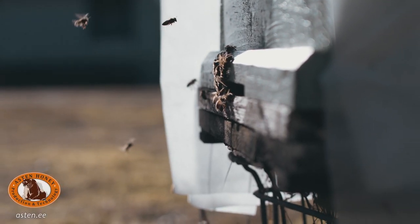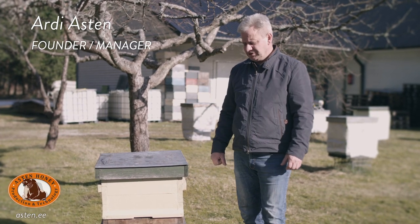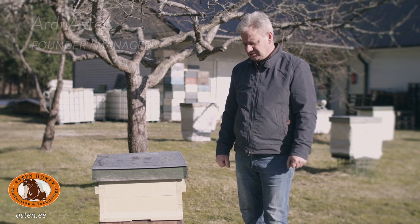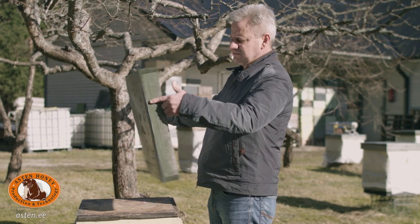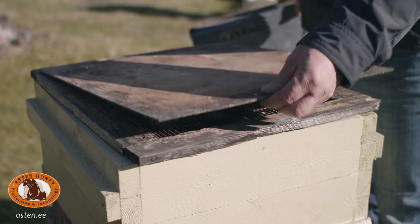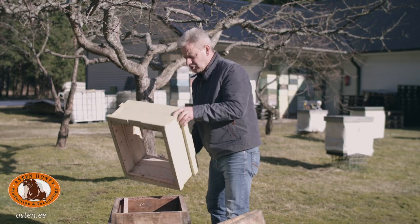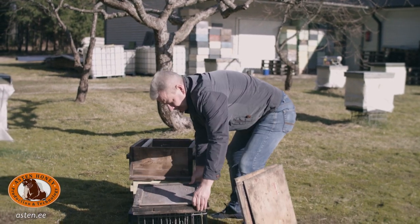Hi! The bee hive I use is a box hive. The general material for the hive is wood. Wood is environment friendly and lasts from generation to generation. A hive consists of a top cover, inner cover, excluder, boxes, and bottom.